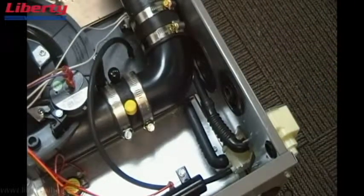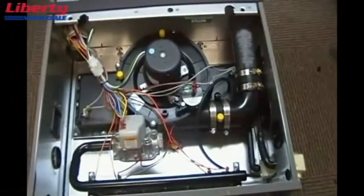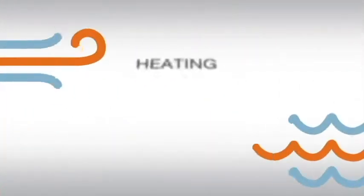And that concludes this portion of the furnace setup for horizontal left with a right vent.